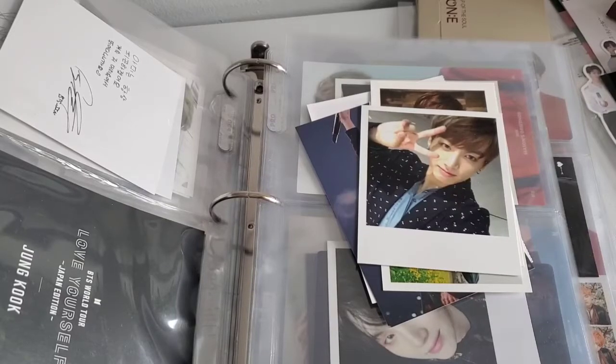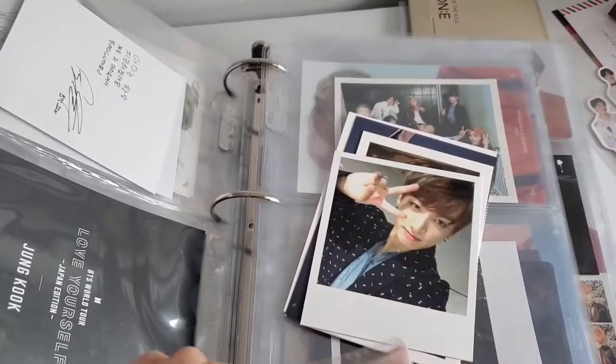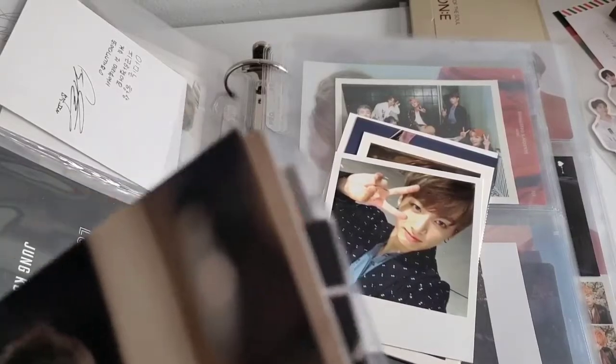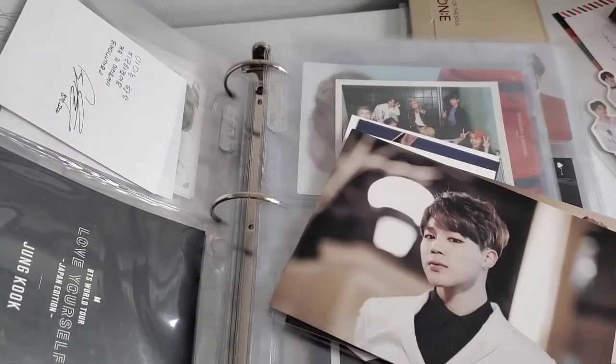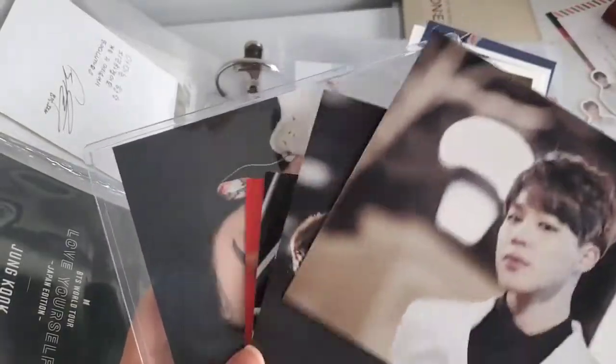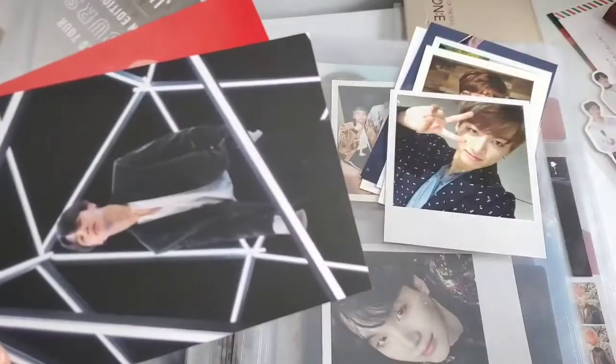What would a date with your alt look like? On dates I usually like going for food and walking — spending time with someone and just talking to them, getting to know them. That's really important to me. Dinner and a walk, or an activity like an amusement park where you can still interact. That's really important to me.